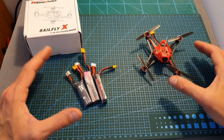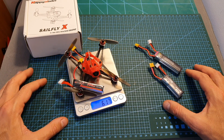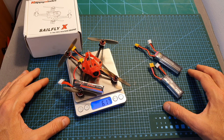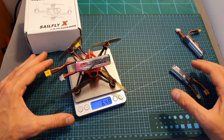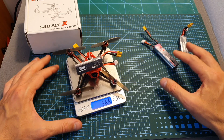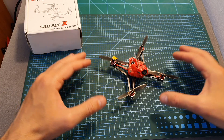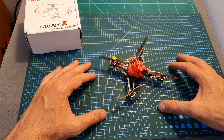After this short introduction, I'm going to head outdoors and test the Sailfly X using 2S and 3S batteries. Its weight including the included 3S 300mAh LiHV battery is 61.7 grams. I'm also going to test it with a GNB 520mAh 2S LiHV battery and a TBS Graphene 300mAh 2S LiHV battery. I hope you enjoy the rest of the video and I'll see you at the conclusion.